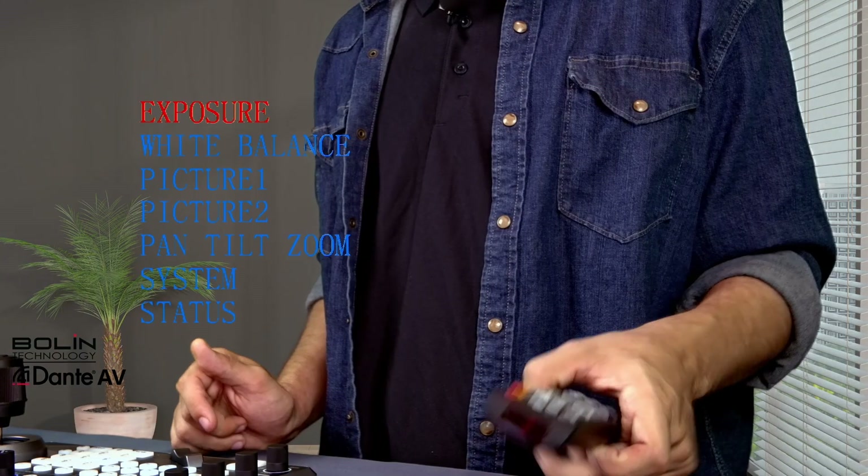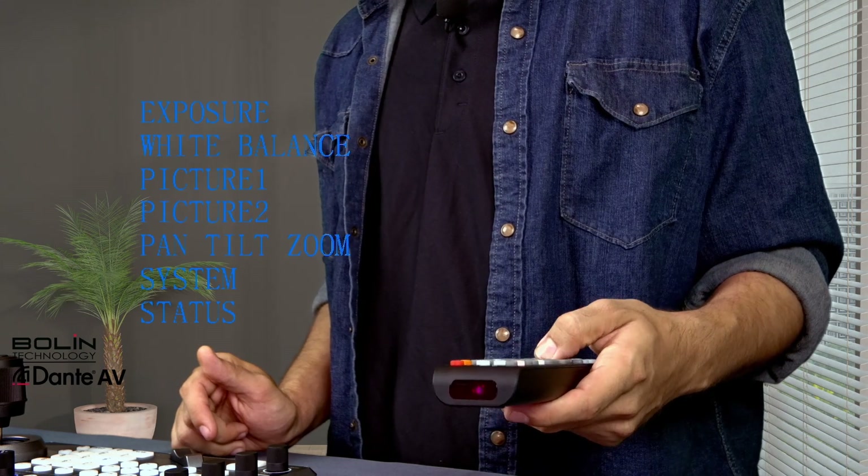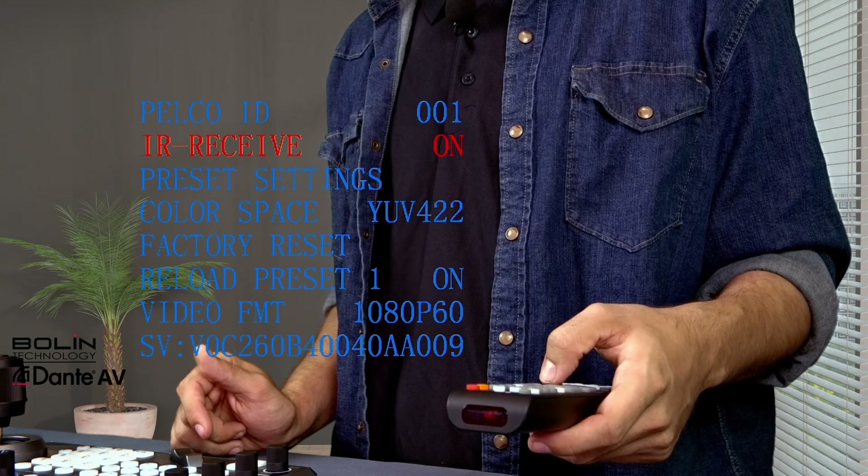The next way is if you want to control the camera with the IR remote control but through the decoder box. The first thing you're going to have to do is shut off the IR receiver that is on the camera itself. To do that, press the menu button to bring up the camera systems menu, then go down to system and shut the IR receive off.